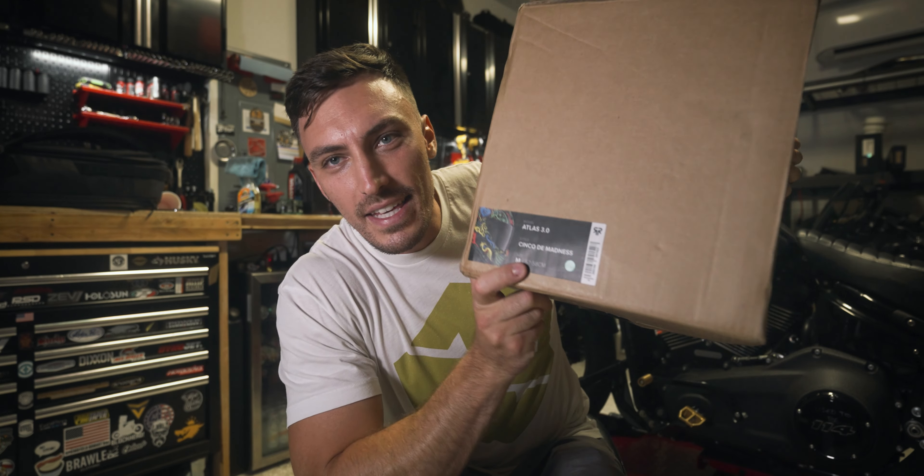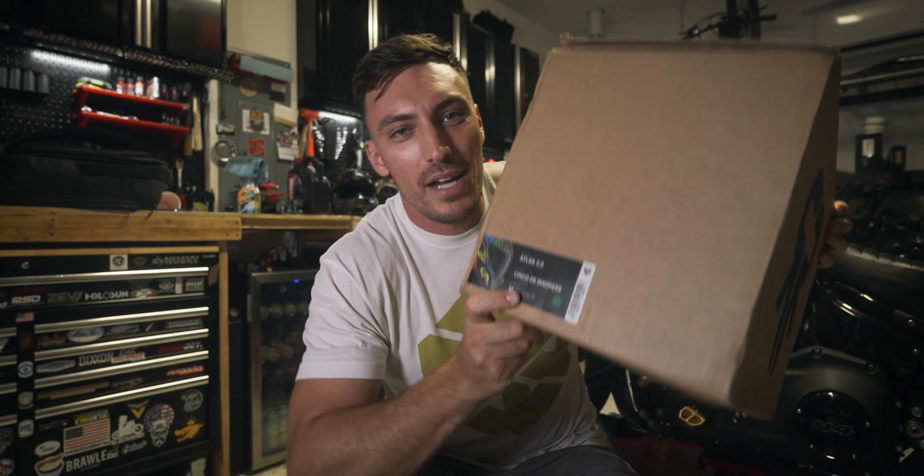Today we've got the Atlas 3.0. I know you guys have been waiting for this helmet for a long time. You guys know Ruroc is a sponsor of the channel. We're gonna unbox this thing. Hopefully I can get my GoPro all set up and hooked into the helmet, and then we can take it out on a short little ride and get some initial feedback.